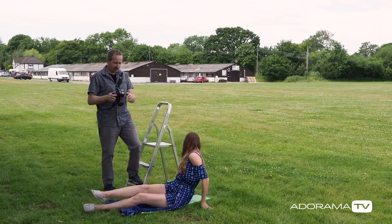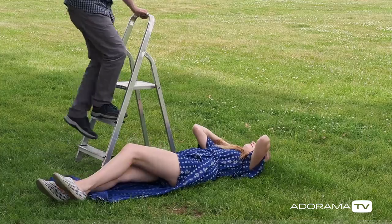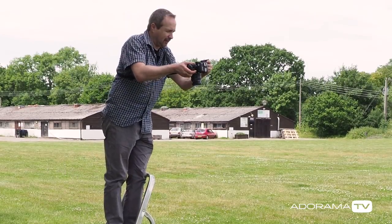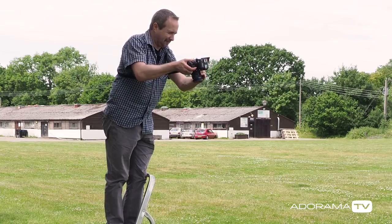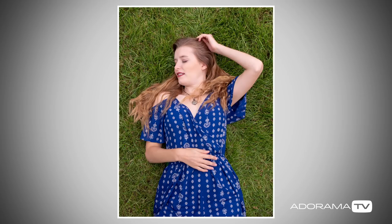Jade lies down and I'm going to shoot this from above, using some steps to stay safe. I've got my Black Rapid strap on so I don't drop anything on top of her. That picture actually looks quite good — the soft lighting from being in the shade works really well — but we can probably do a little bit better if we add our own lighting into the scene.